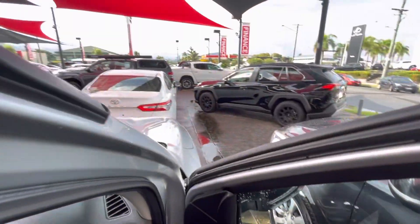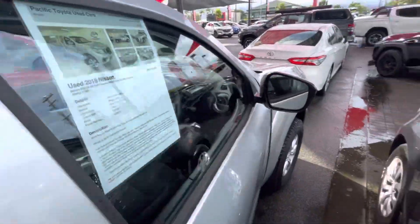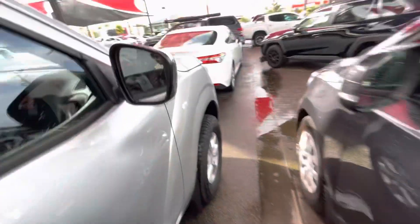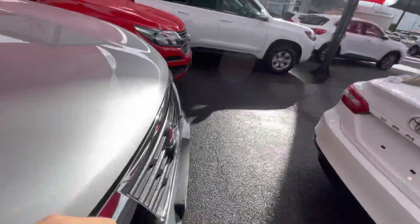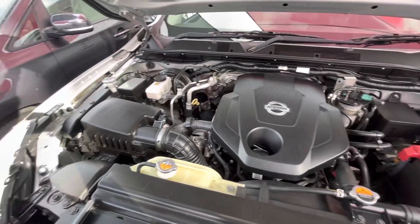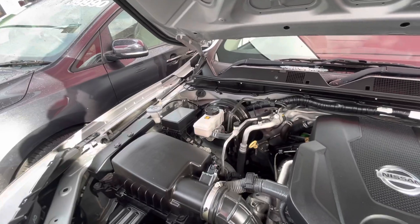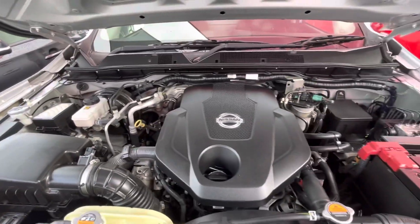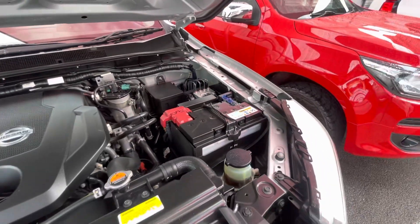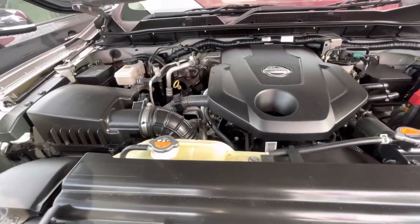All righty, I'll pop under the bonnet for you as well while we're here. As you can see, runs really, really nice and smoothly. Got your airbox, your washer fluid, brake fluid and clutch fluid. Engine oil dipstick, engine oil top-up there. Fuel filter up the back there. Battery just up the front here. Power steering fluid. Got our radiator cap there and our overflow bottle just there as well.